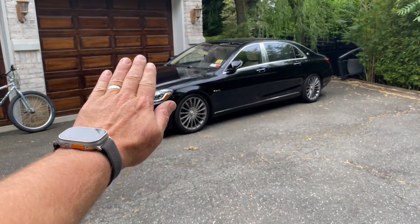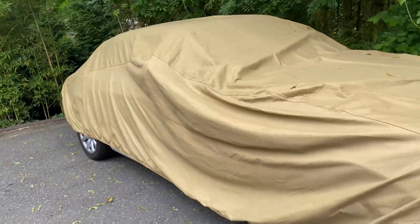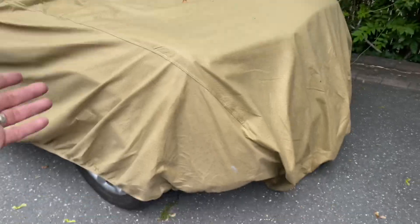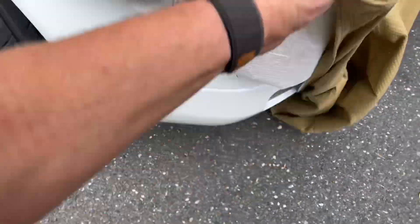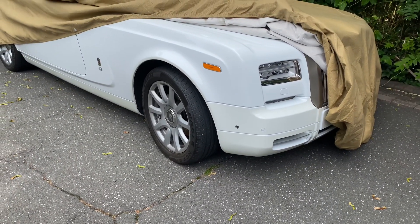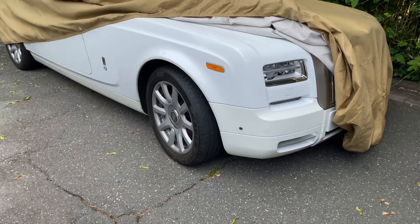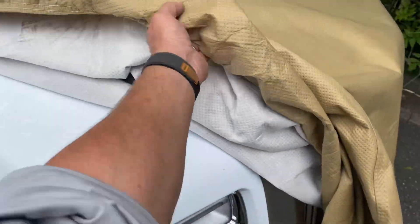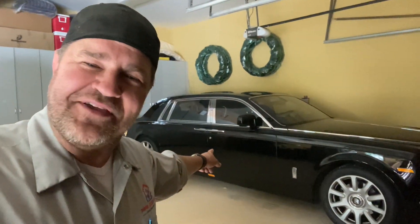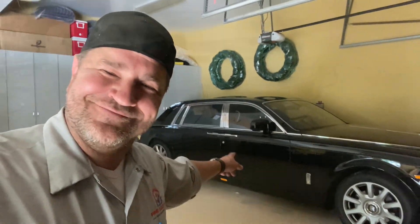You know what's disgusting? That is a Maybach — you could barely see it but it's just sitting here. I'm going to show you anyway. That's what you call 'F-you money.' When you have that much of it and you literally have a $500,000 car sitting under a tarp in your driveway because you can — that's F-you money.